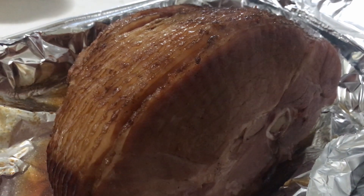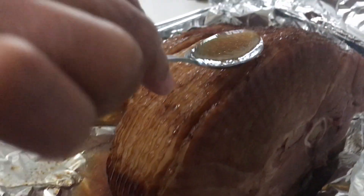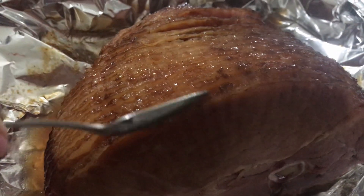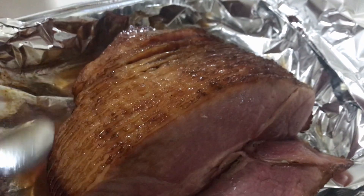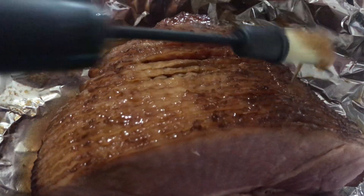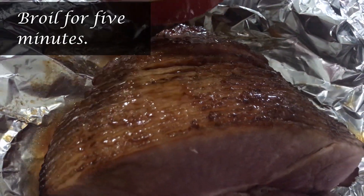After one hour and 45 minutes, I'm going to baste the ham — first with its own juice. You can see it's already looking good, but I'll baste it first with its own juice, then later with that glaze. Then I'll put it back in the oven and broil it for five minutes and it will be ready.